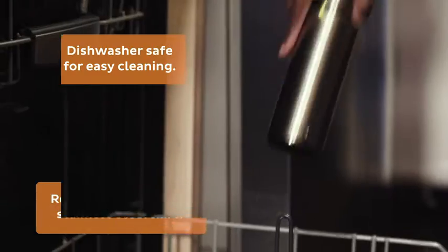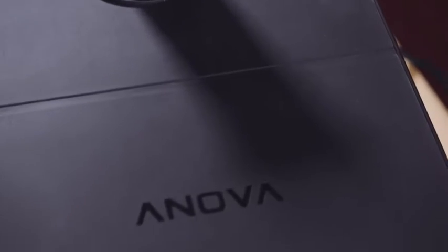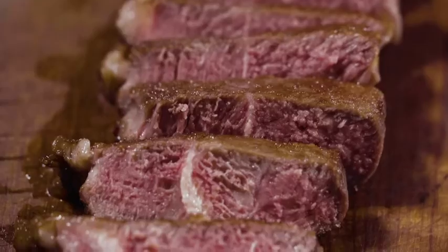The removable clamp and metal skirt are dishwasher safe. The ANOVA Precision Cooker Pro — perfect results every time.